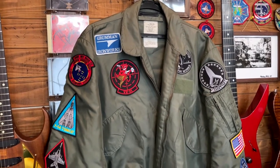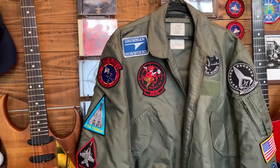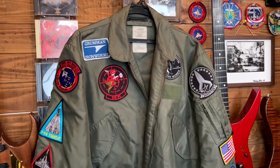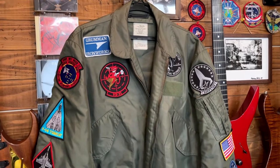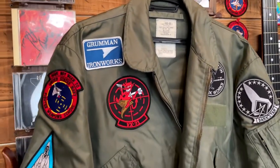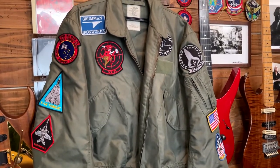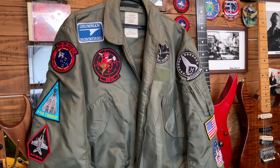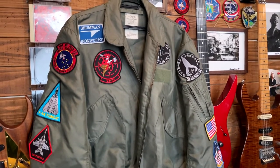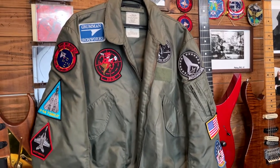So if you want this jacket, hurry up — try to get one before it's gone or gets too expensive. Anyway, when I got this jacket it didn't have any patches on it, so I had to buy the patches separately. I'll talk about the patches in detail later.